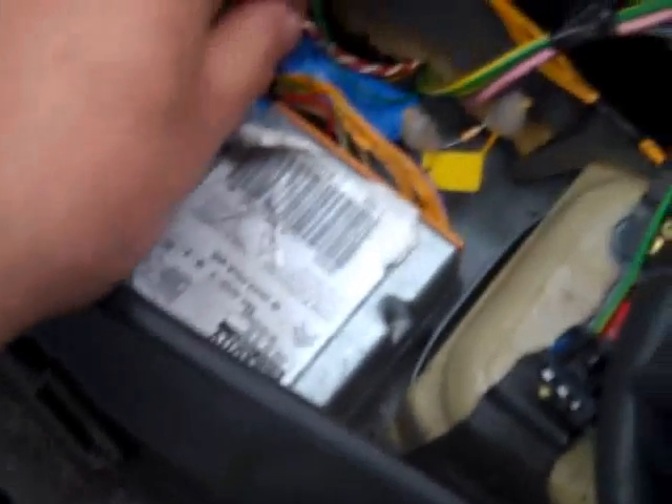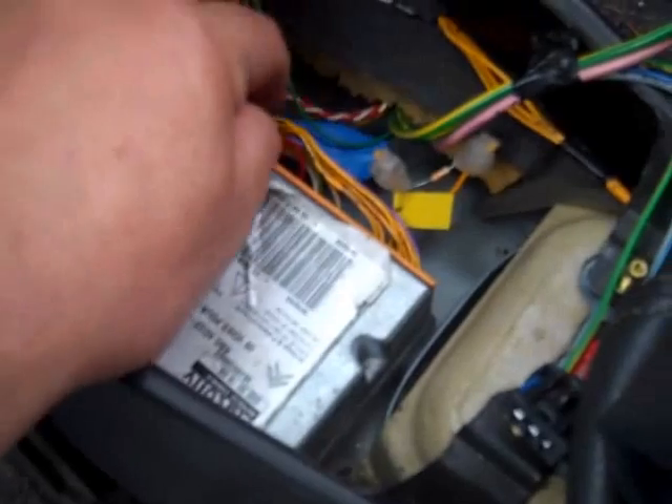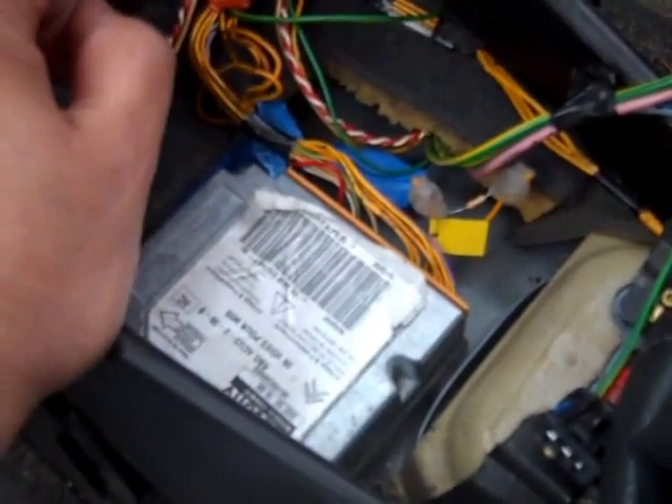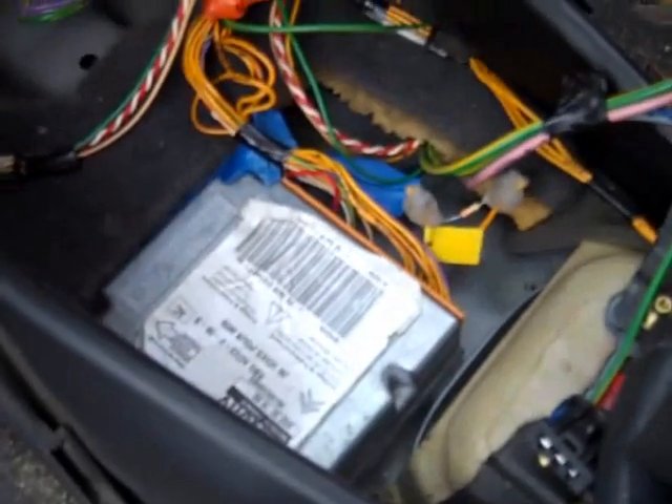The other ends — I've just taped them here because I'm maverick — but you should put single connectors on just to make sure the connections to the airbag are watertight.